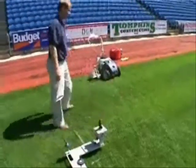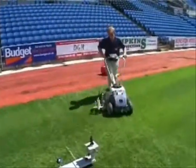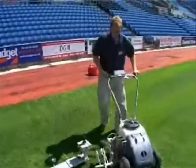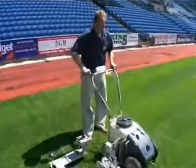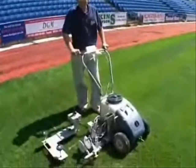No more worrying about using or setting up string lines, no more worrying about wobbles in the line, and this is all done at a speed that needs to be seen to be believed. The perimeter of a full size soccer pitch can be marked out in under 10 minutes.